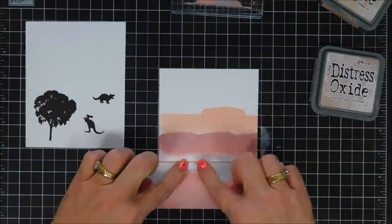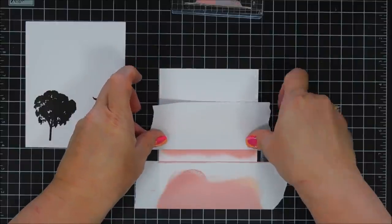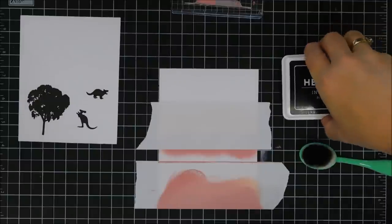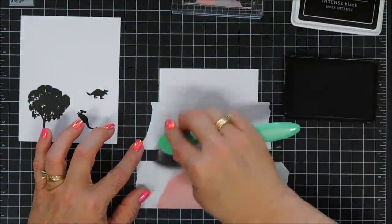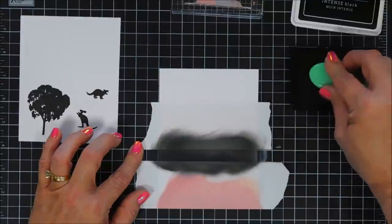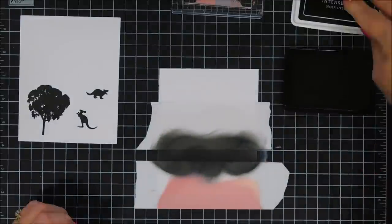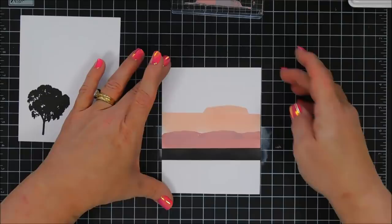I masked off the bottom area using the grid lines on my mat, then added another post-it note strip about a half inch up. If you don't want to do this you could just use a strip of black cardstock. I tried ink blending with the intense black ink for the first time — you can see the oxide ink underneath but it's not very noticeable. It blends really well and would make a great night sky. Once I was happy with it I removed the tape, revealing three layers: darkest black at the bottom, medium in the middle, and light at the top.